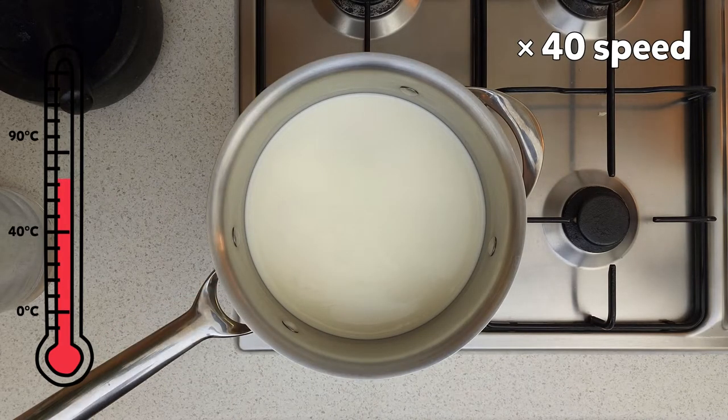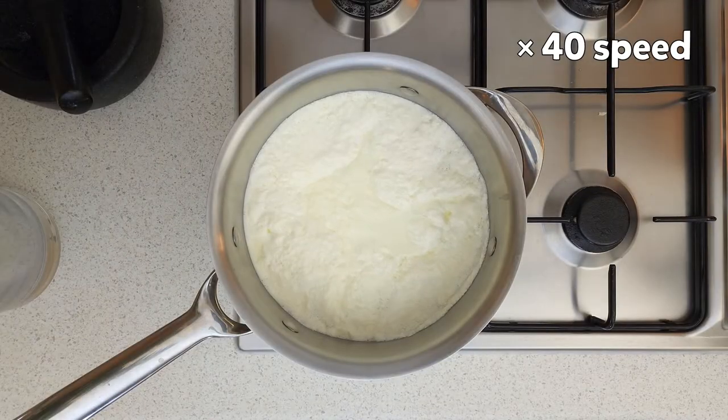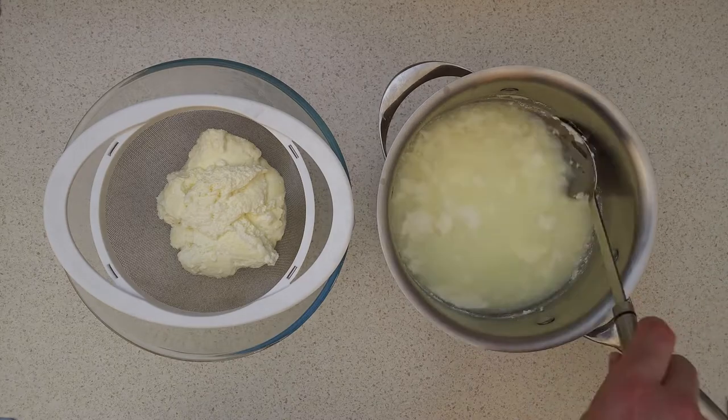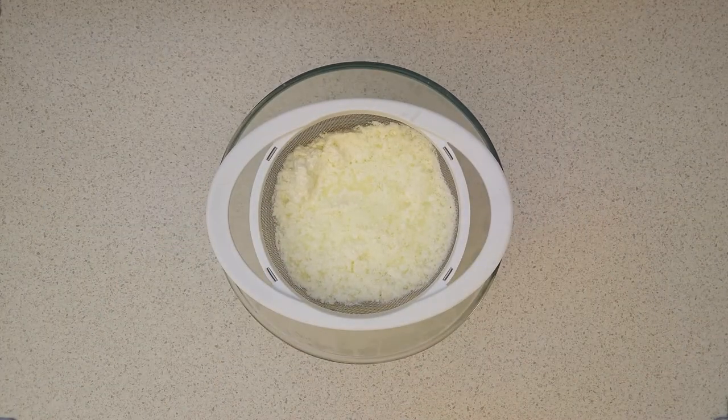Be careful because the milk will start to bubble and splash anyone standing too close. Once the milk reaches 90 degrees Celsius, turn off the heat and allow it to stand for 1 hour. After an hour, scoop the cheese out of the saucepan and into a sieve over a large bowl.